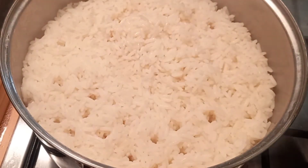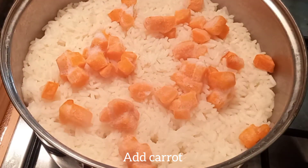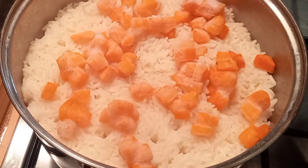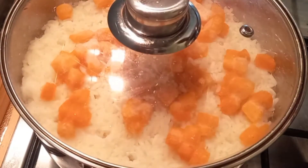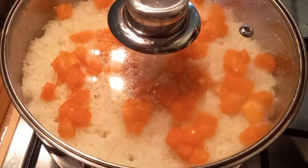Back to the rice — I'm checking if the rice is ready. It's almost ready, so I have to add my diced carrots. Add your carrots when the rice is almost cooked; you don't have to cook your carrots too much.